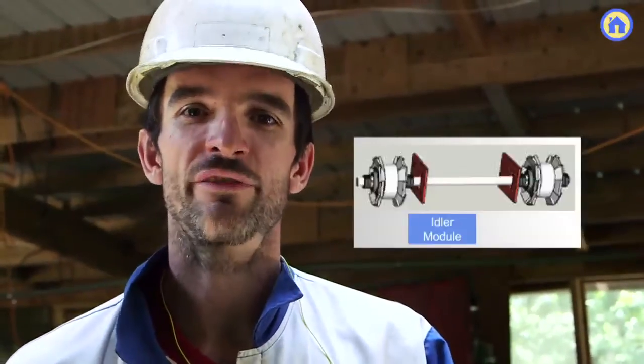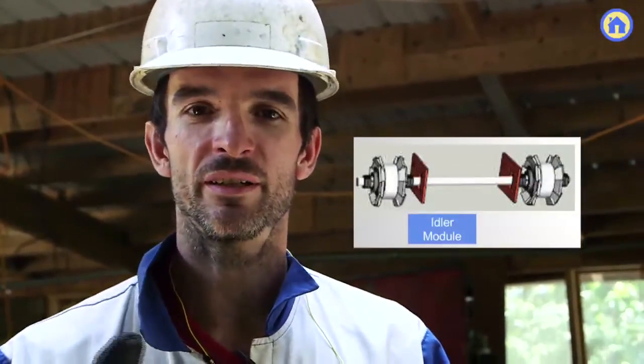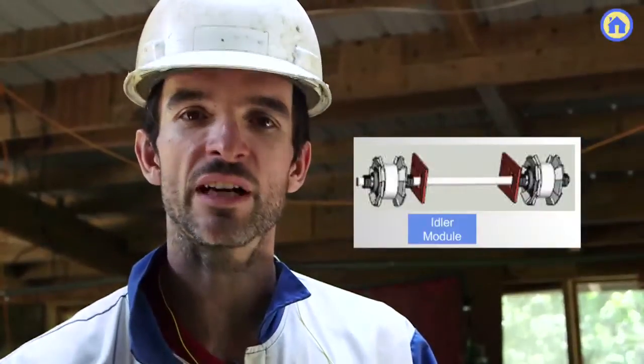One of the major components of the bulldozer are idler wheels. Once you have the tracks, the tracks are driven by a sprocket, but on the bottom side of the track there are idlers upon which the tracks simply roll, essentially keeping the tracks from falling off to the side.